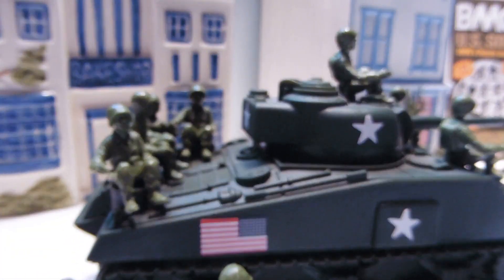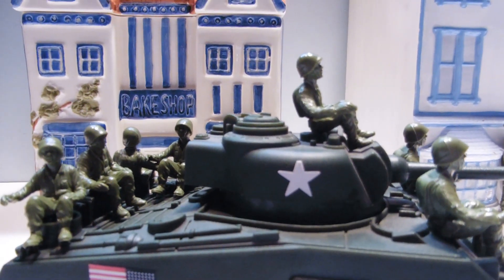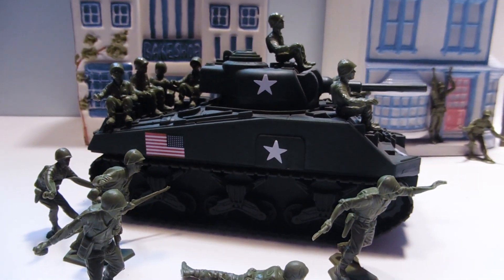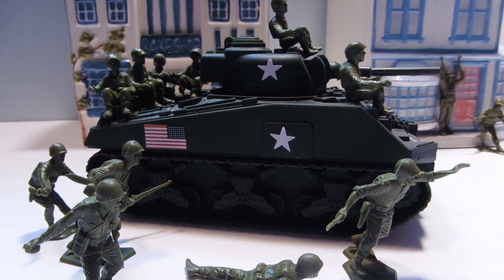I mean, how many times have you had a Jeep — not that we have any — and been like, man, I wish I had some sitting guys to put on that Jeep? Or in this case, a BMC tank. Well, we got it! These guys look awesome on here.